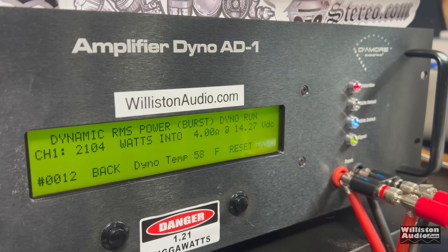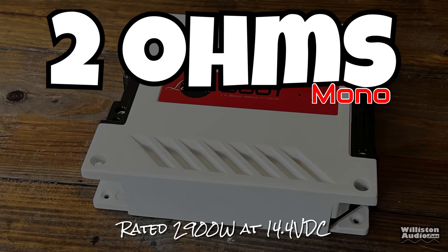Dynamically at 40 Hz, we got 2,104 watts at 14.27 volts. We can't show efficiency, so let's move on to the 2-ohm test — rated 2,900 watts at 14.4 volts. Let's see what we get here.